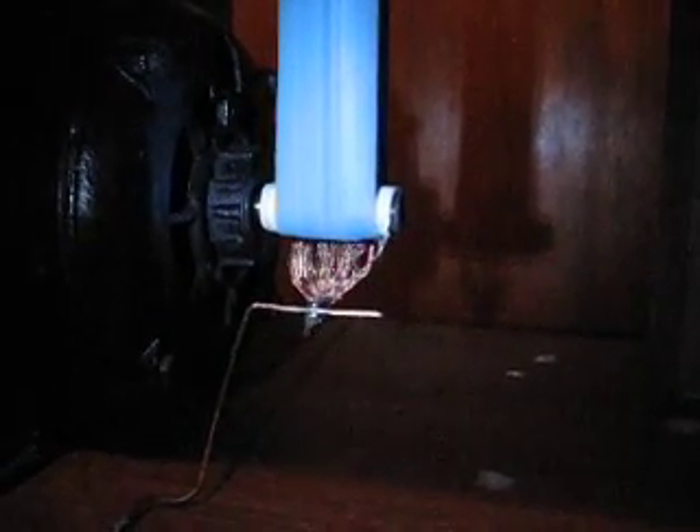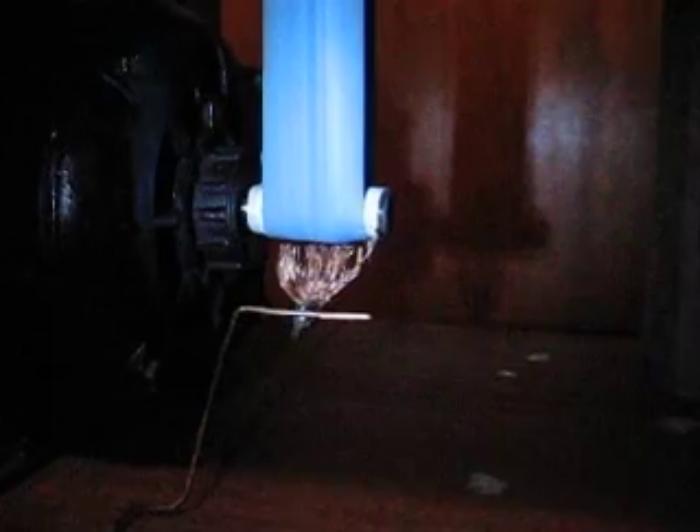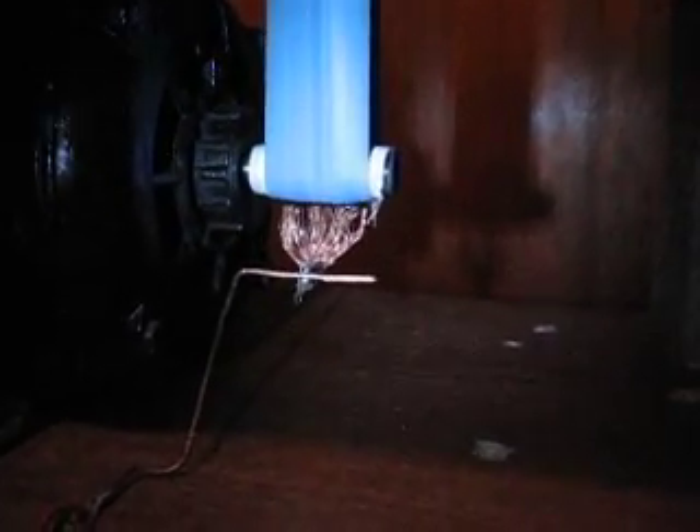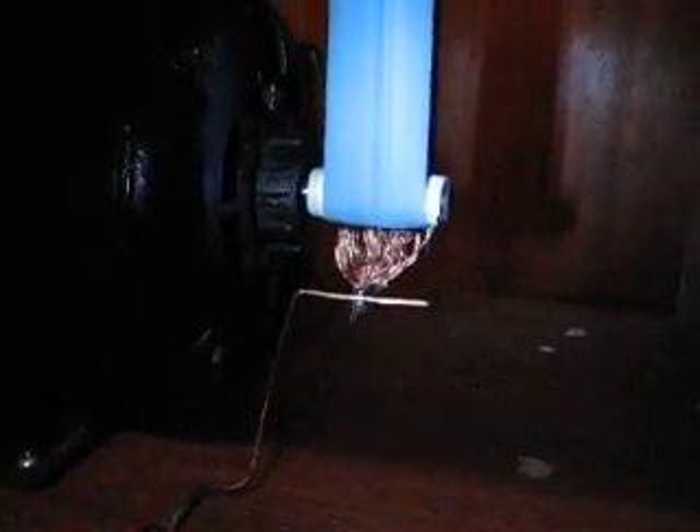Here's a quick clip of how the Van de Graaff generator is working. Right down there you can see the bottom brushes, which actually go to this wire down to ground. I got the whole thing propped up on a five-gallon bucket, which keeps it insulated from ground and helps build up a better static charge up towards the top of the dome.